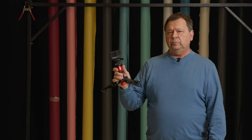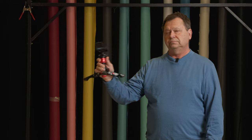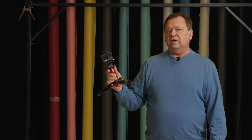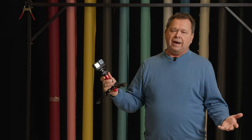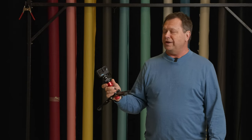One thing I definitely will be bringing on my trip on the European Divide this summer is my GoPro 11. It's always handy to have a small, easy-to-use camera that's waterproof because, well, in Scandinavia, it's going to rain.